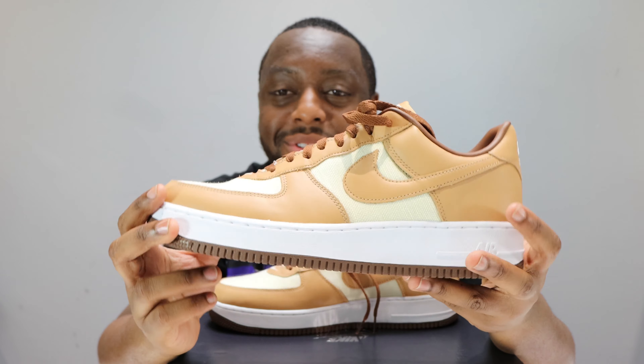They're not selling out, everybody's got the opportunity. Purchase links in the description, stay tuned for the on-foot as well to see how they are on foot. Solid, solid shoe — very nice color, lovely.